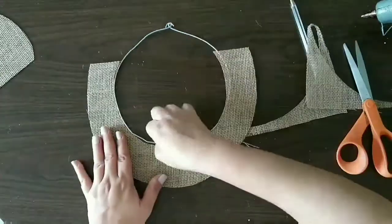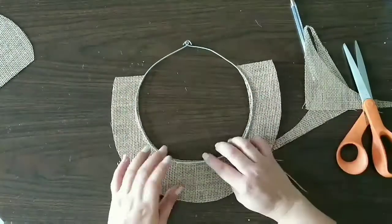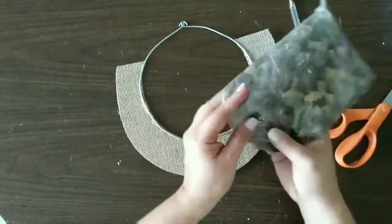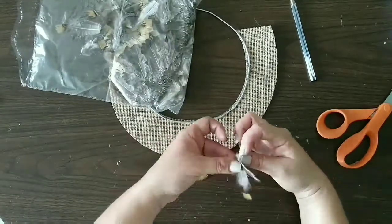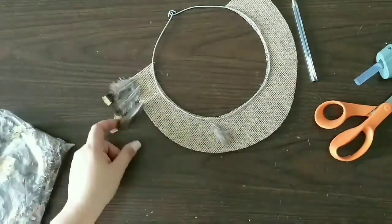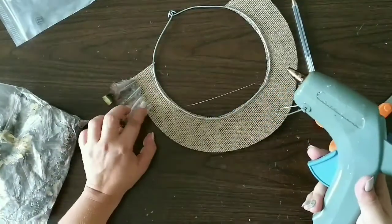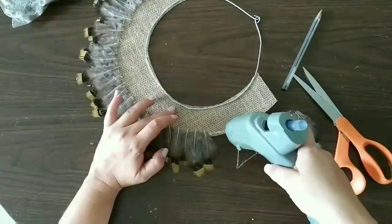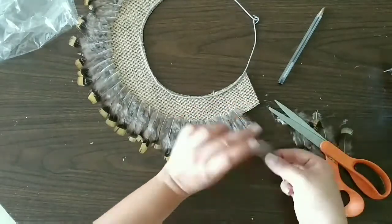We hot glue the burlap to our metal using lots of hot glue. Now we're gonna start with our feathers and make our rows of feathers. We add hot glue, add our feathers, and continue doing that all around our necklace. That's our first row almost completed — and this is our first row completed.